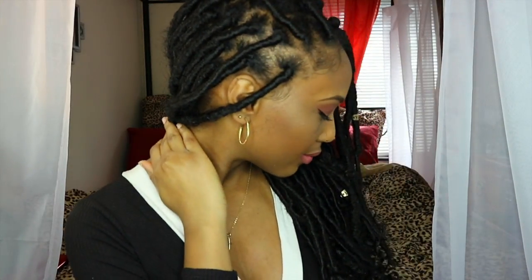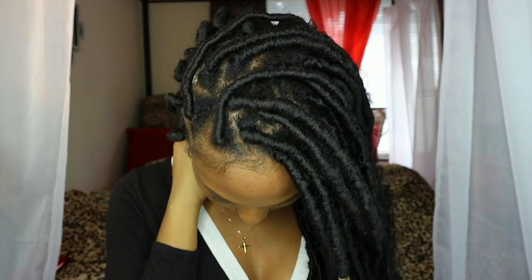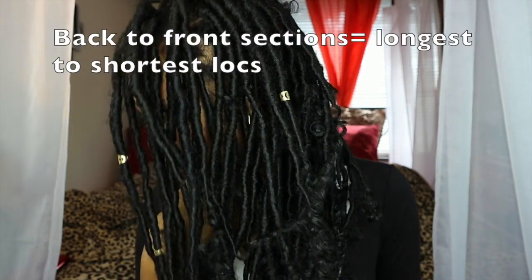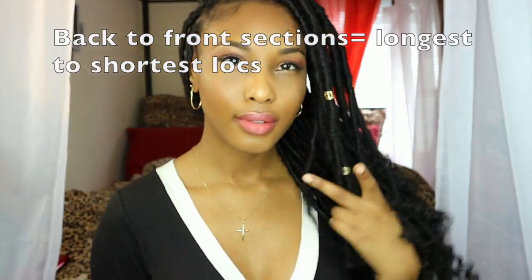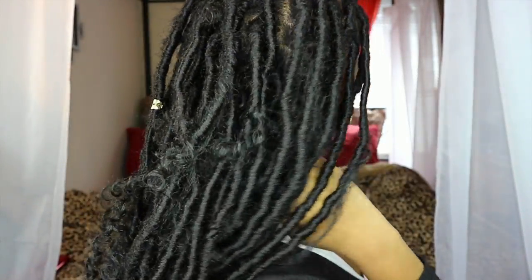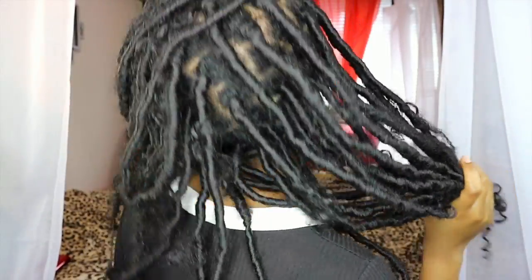That pretty much completes the look! I think having my cousin help with the parts made a huge difference. Having faux locs varying in length and curls varying in different lengths helped give that fullness I was looking for. The crochet needle method helped me get my faux locs tighter around the root. I hope you liked my tutorial and I hope to see you soon in my next video!